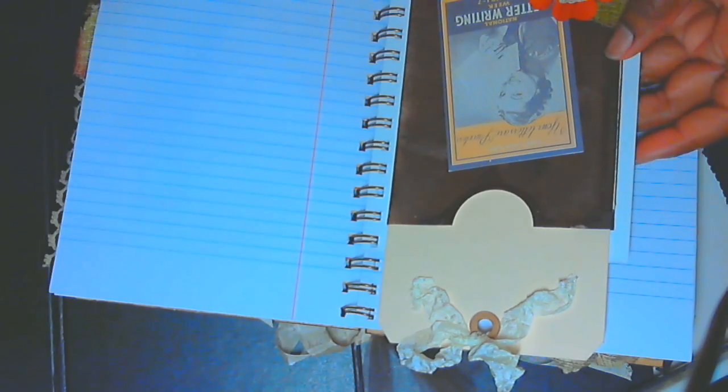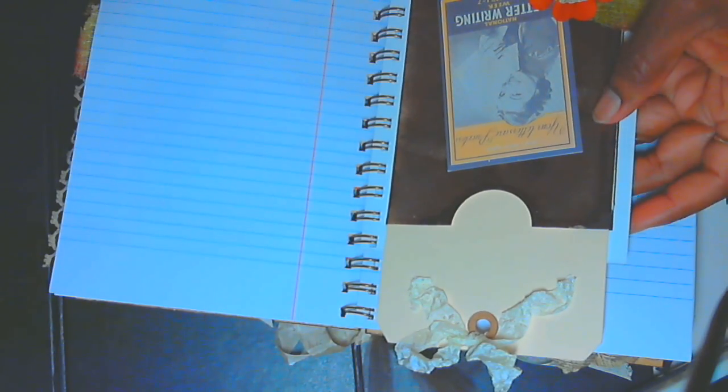There's a bingo card with a flower, and it looks like she used the pearls again — that's pretty for this little envelope pocket that she made.